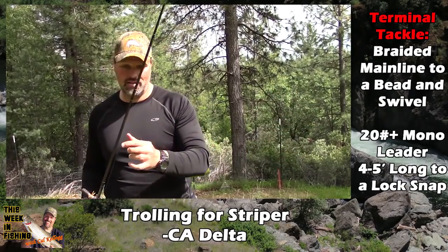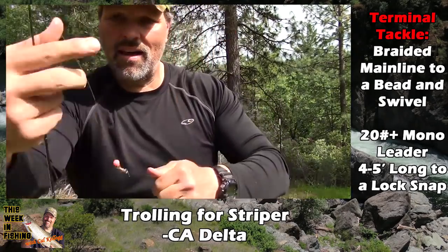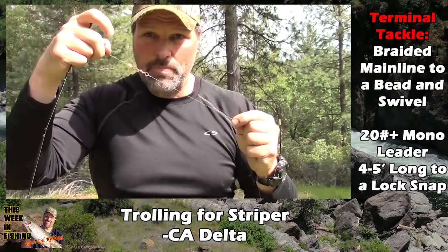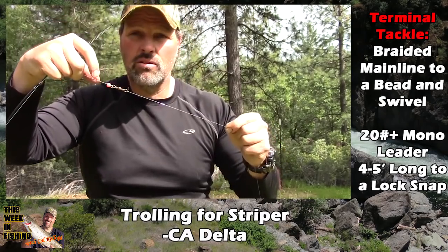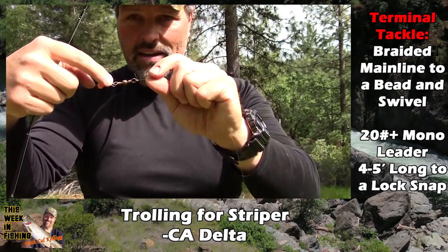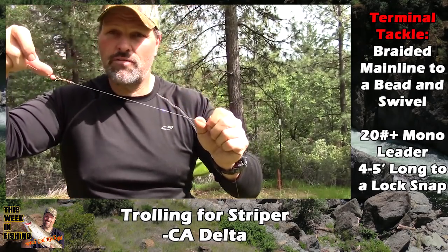Here's how I've got this rigged: braided line comes down to a swivel, but I have a bead on the braided line first. That bead collects weeds and saves your lure from getting weeds on it a lot of times. Use a good-size bead — color doesn't matter. Then put a swivel on the end of your braid using a Palomar knot.